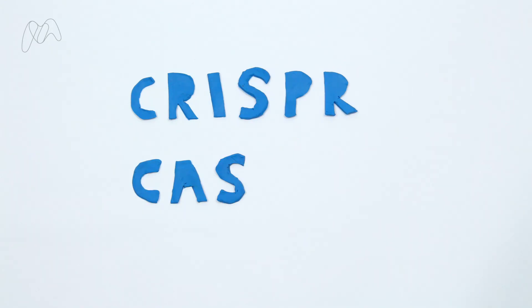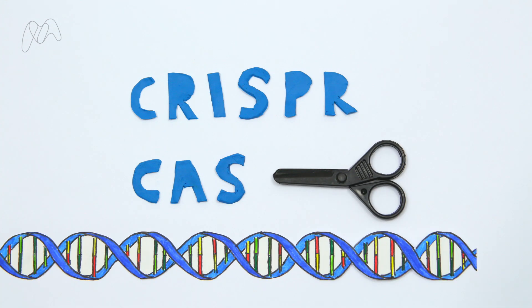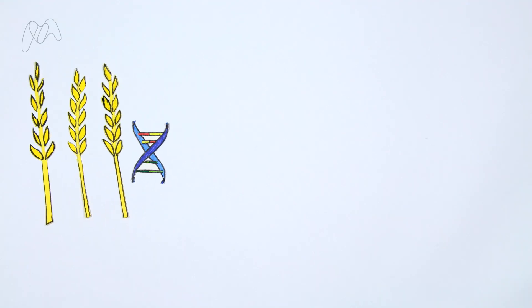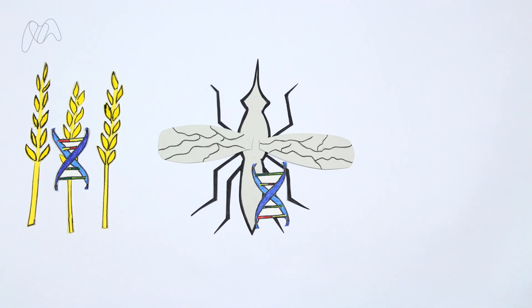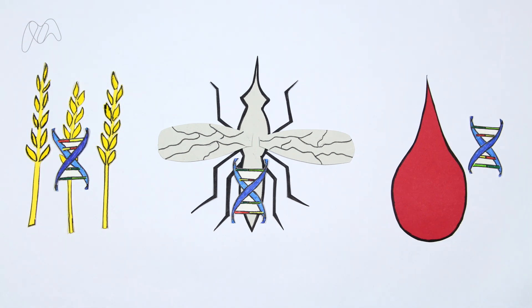CRISPR-Cas is a powerful new technology that is revolutionising biology. It's like cut and paste for DNA. Using CRISPR-Cas, or CRISPR for short, scientists can delete, tweak or completely replace the genes of any organism, more cheaply, easily and efficiently than ever before. Researchers are already trying to use CRISPR to introduce genes for disease resistance into wheat, insert malaria-blocking genes into mosquitoes, and remove HIV genes from infected cells in humans.